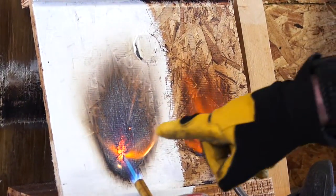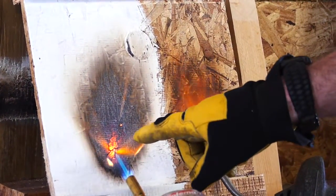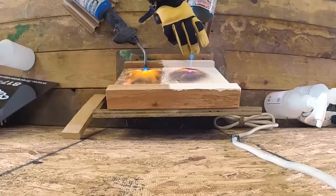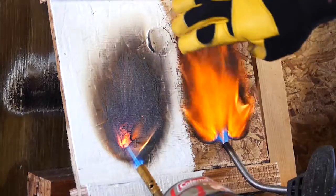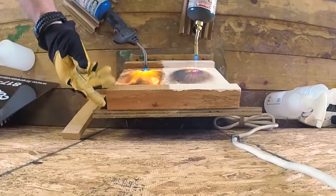Watch how the treated side isolates — it stays isolated in one little small area. And look at the untreated side: it's already spread up to the flange.